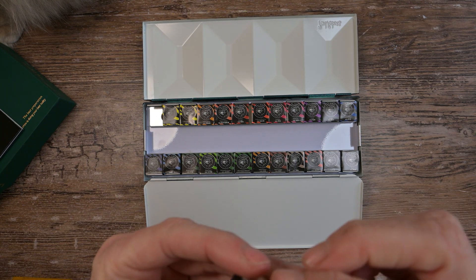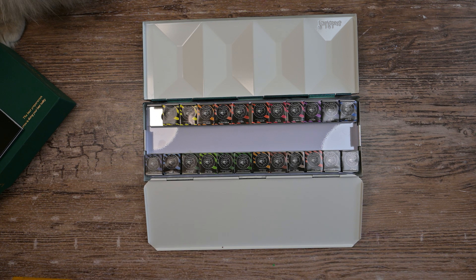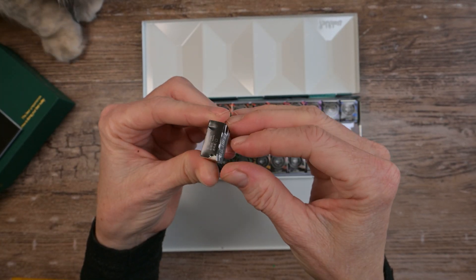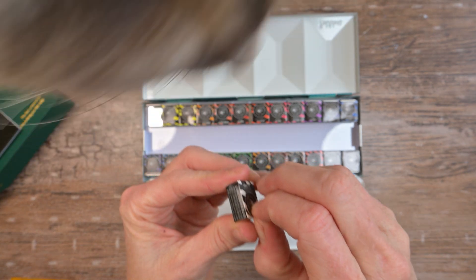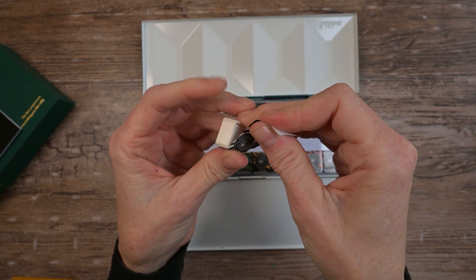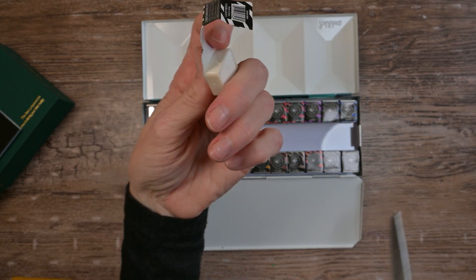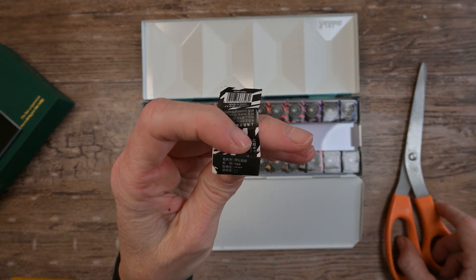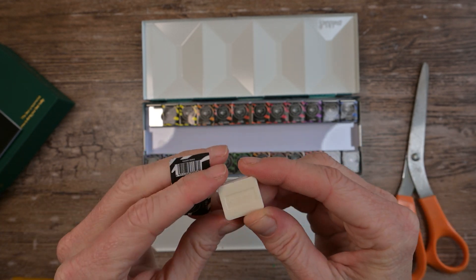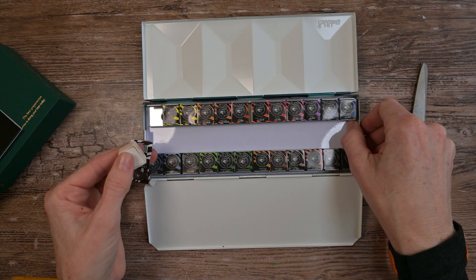I'm going to unwrap one of these pans for you. I was hoping I could just peel off the top and the sides would stay on, but it doesn't look like that's going to happen this time. The bottom comes off really easily but it's not sticky enough on the sides. I'll do my usual and use a sharpie to put the color name on there.